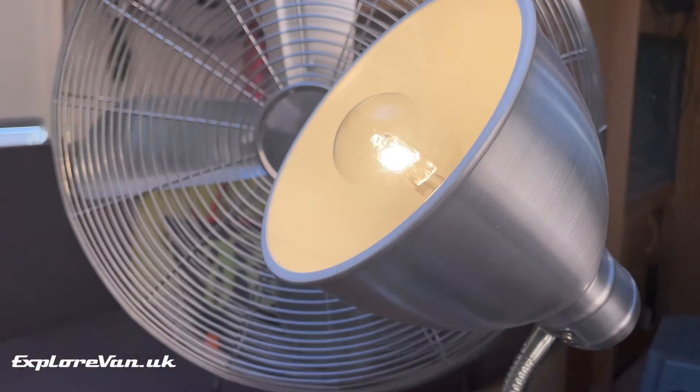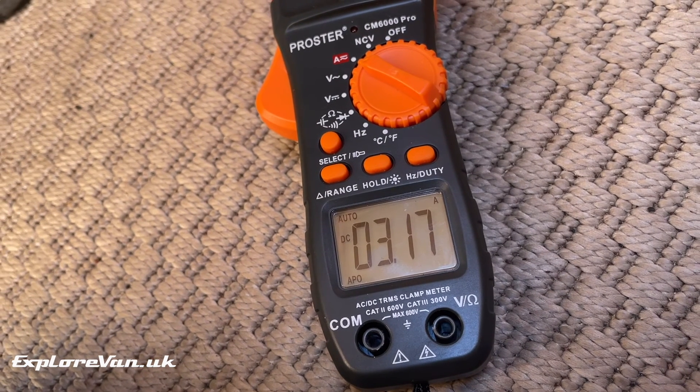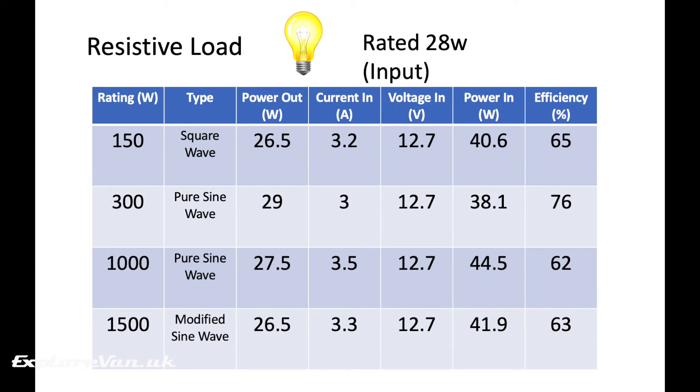Now let's do the same exercise with the resistive load of the lamp. Again, each inverter gave around the 28 watt rated power of the lamp. The 300 watt pure sine wave was the most efficient at 76%, followed closely by the 150 watt square wave, then the 1500 watt modified sine wave, and then the 1000 watt pure sine wave. This suggests square wave and modified sine wave have less impact on efficiency for resistive loads than for inductive loads, but sizing the inverter correctly for the load still helps efficiency.